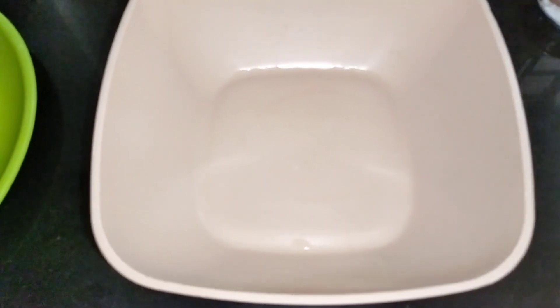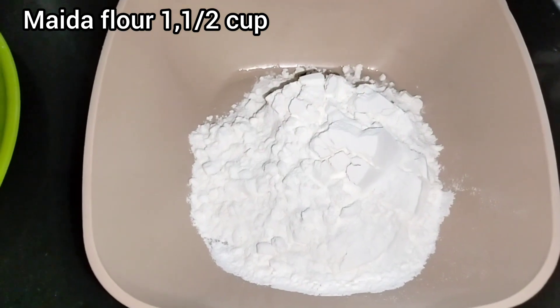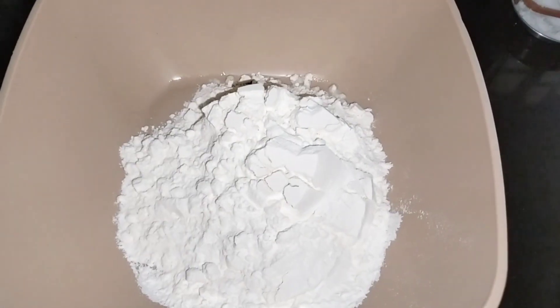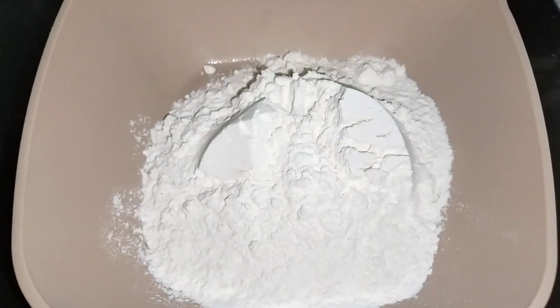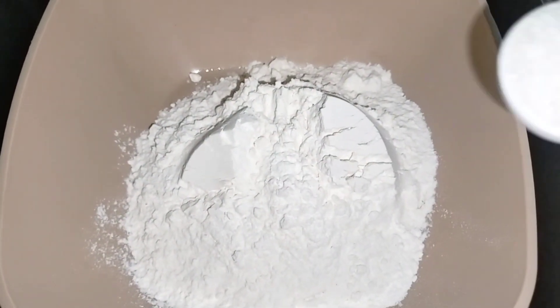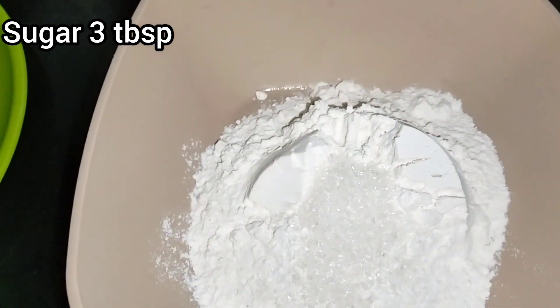We have made Maidamaava. We have made 1 cup of Maidamaava. We have made Pankhasaari — 3 teaspoons of Pankhasaari.